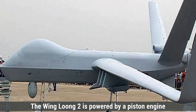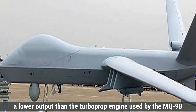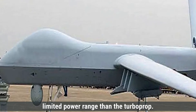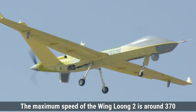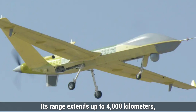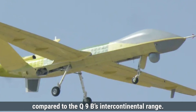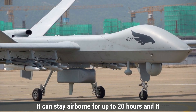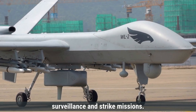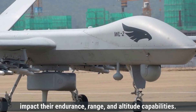On the other hand, the Wing Loong-2 is powered by a piston engine that delivers approximately 100 horsepower, a lower output than the turboprop engine used by the MQ-9B. It also runs on aviation kerosene, supporting long endurance but within a more limited power range. The maximum speed of the Wing Loong-2 is around 370 kilometers per hour, and its range extends up to 4,000 kilometers. It can stay airborne for up to 20 hours and reach altitudes of around 9,000 meters, making it suitable for mid-altitude surveillance and strike missions.